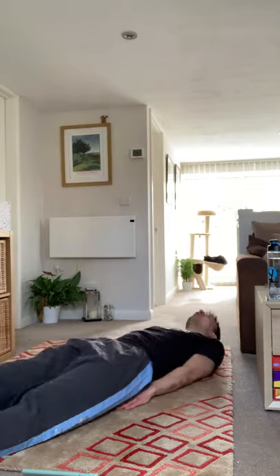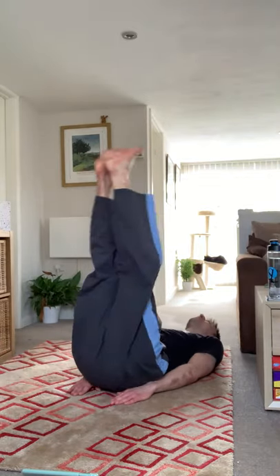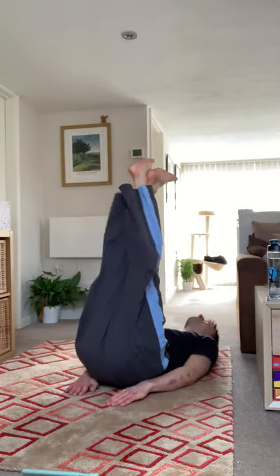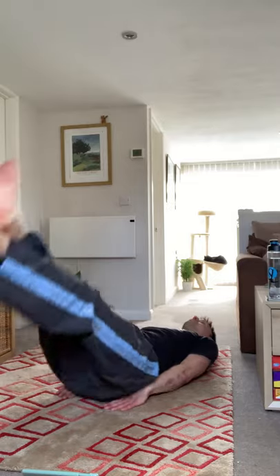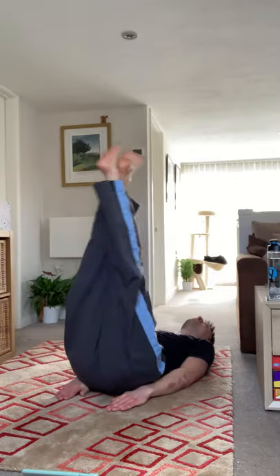Three, two, one — try not to let your feet hit the ground. Hands are there for support by your bum, so just press into the ground with your hands to aid your core in stopping your feet from hitting the floor.